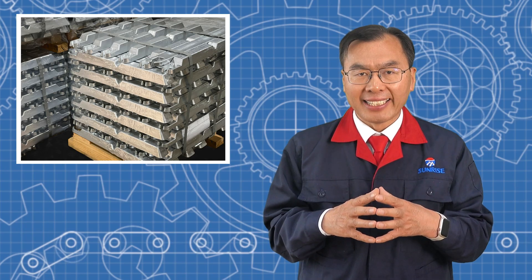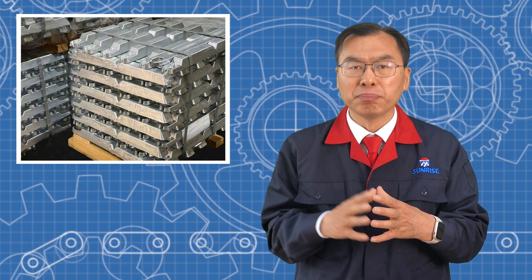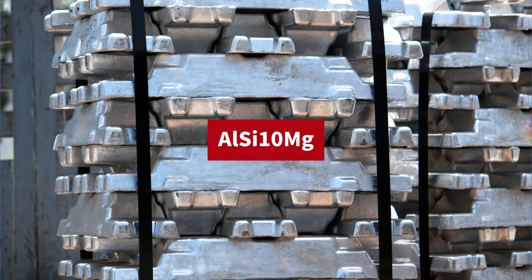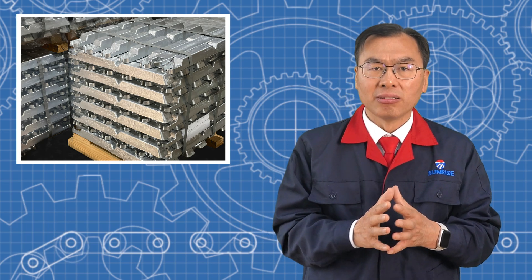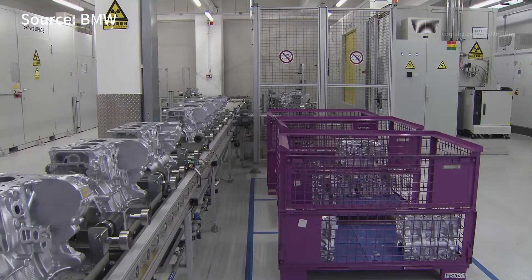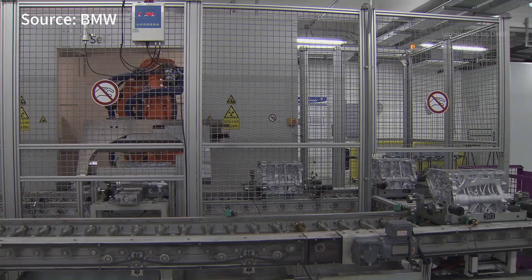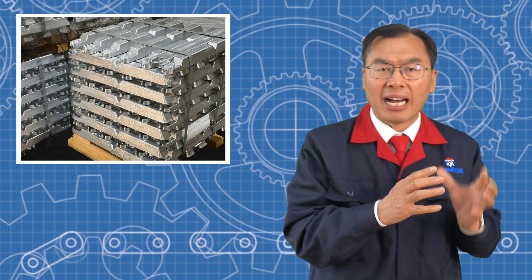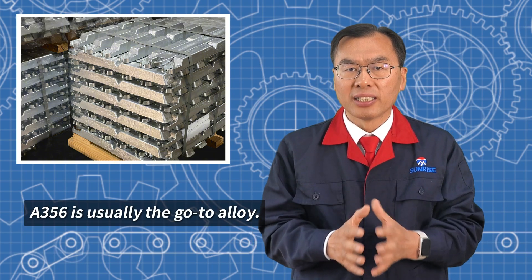Low pressure die casting works best with aluminum alloys that flow well and can handle heat treatment, like A356. These alloys not only pour well, but also can undergo heat treatment, improving their strength and resistance to corrosion. A356, in particular, is often used for automotive parts and industrial equipment housing due to its stable performance and good machinability. If you need strong parts that can be heat treated later, A356 is usually the go-to alloy.